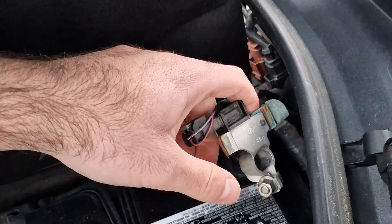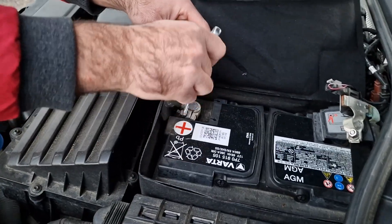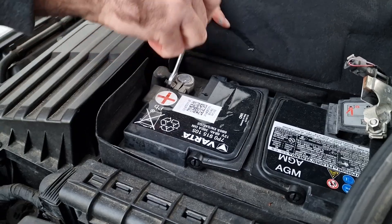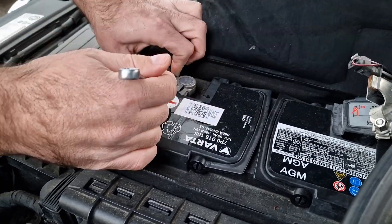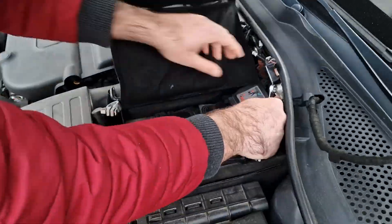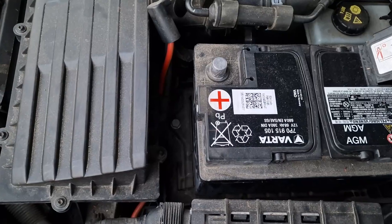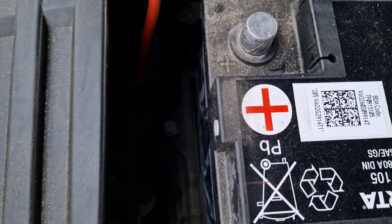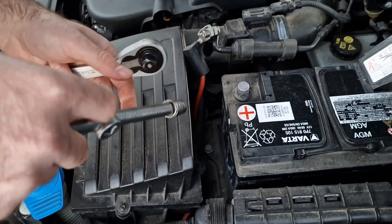Then remove the cover. After that, you are going to find the 13mm bolt over there. Just remove this one — in some cars you will have it to the sides.